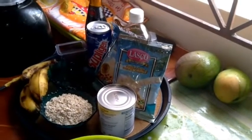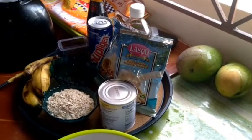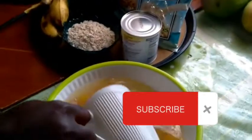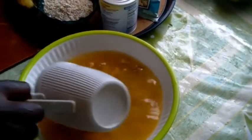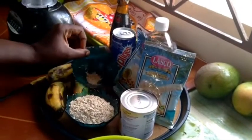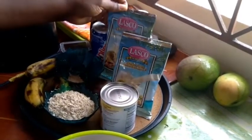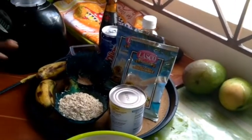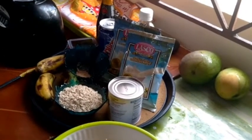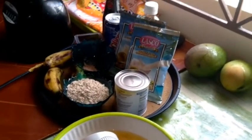Hi guys, I'm back again with another video. I'll be making the strong back punch today with ripe banana. I have some pumpkin seed — I boiled it with the tops of pumpkin. I have my oats, some spice, and egg. This is a juicer for men when they lose energy during the day going to work and coming in after a long day. This is the juice for them guys. Stay tuned and enjoy my video.